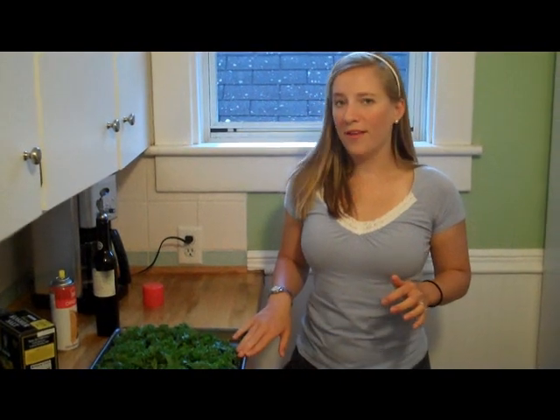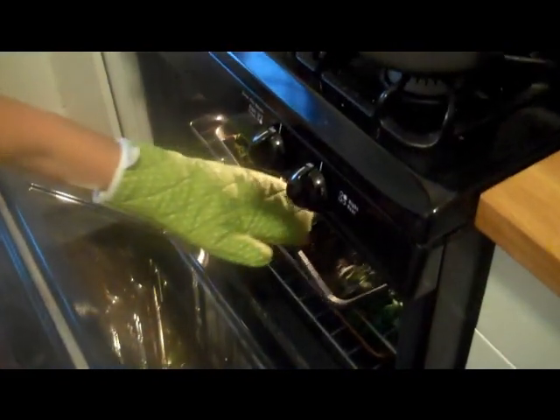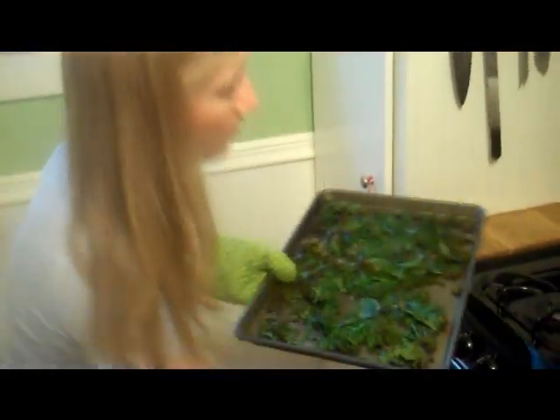I'm going to put these in the oven for about 12 or so minutes and we'll get you back with an update when they get nice and crispy. You know they're done when the edges are crispy and you shake the pan and it goes shuk shuk shuk. The edges are crispy — listen — oh, that means they're done!